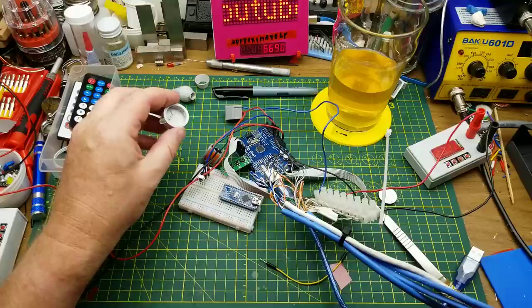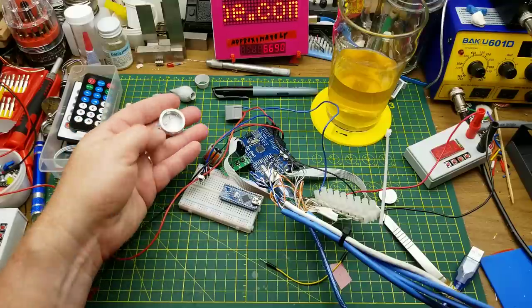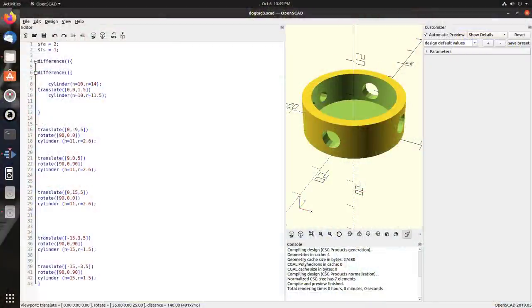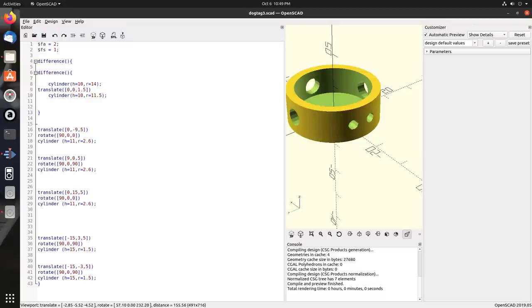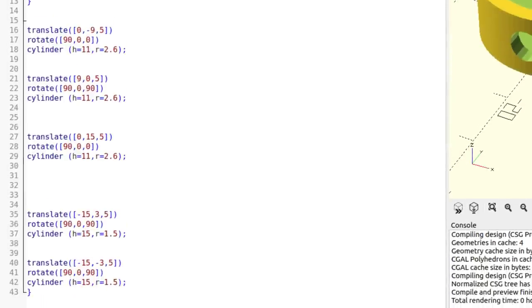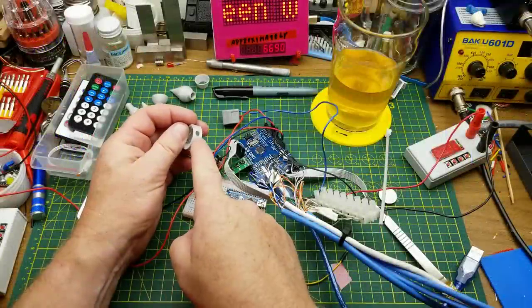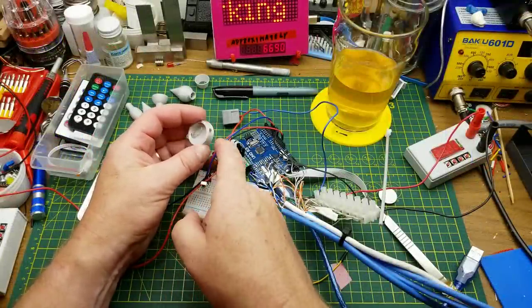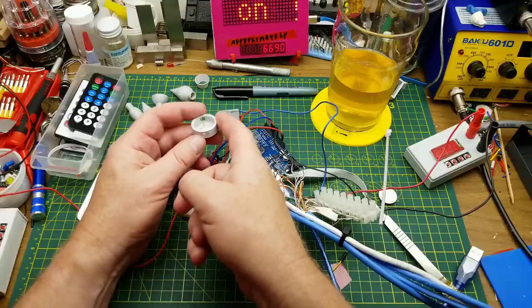This one I made in OpenSCAD, which is mostly a code-based approach — you tell it: make a cylinder, make it this big around, make it this tall, make another cylinder, put it in the middle a little bit smaller, and cut that — use that as a remove or a cut. Then make another cylinder, set it at 90 degrees to the first one, make it smaller — 5 millimeters in this case, or 5.1 — and make that a cut, rotate, make another one and another one. So you just define each piece separately and join them all together.